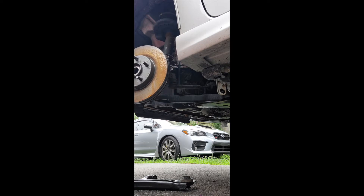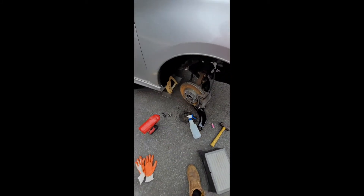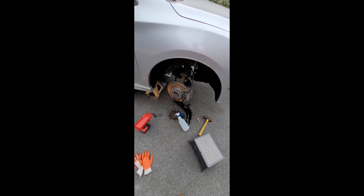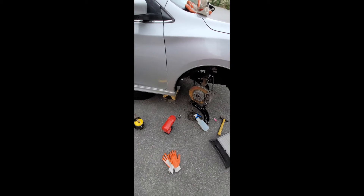Okay guys, we've got the axle off. Throw the washer back on it — don't get messed up. Looks like it just needs the boot, but I'm gonna clean all this up. Not bad, that was easy. I know to put it back in I'm gonna have to take everything apart — start doing that right now. Not bad, that was easy.